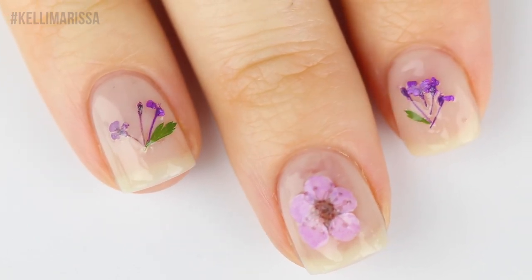Each kit comes with two larger flowers so you can do a detail nail on each hand. These are just three of the many ways you can use this — there are no rules as long as you're having a good time. Honestly these kits are pretty foolproof. This is the first time I've ever used dried flowers on my nails and the application was so easy — there's no wrong place to put the flowers. Each kit retails for $3.50 USD on the Cirque Colors website.